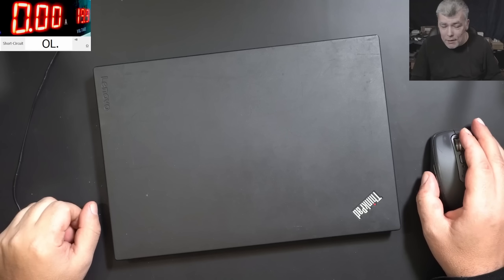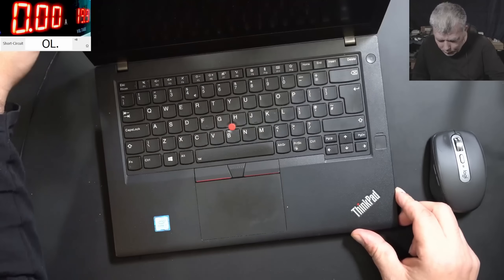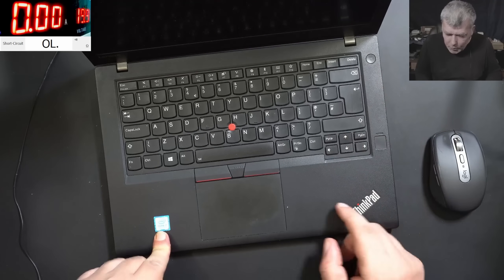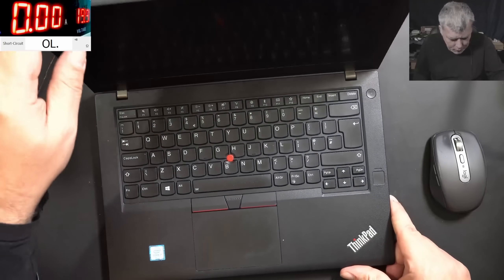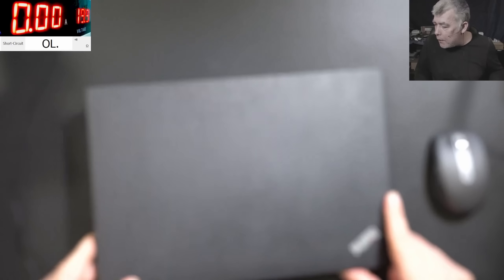Hello, so we're back and this time we have a nice laptop to repair. Lenovo ThinkPad i7 7th gen. Fingerprint, pressing the power button, nothing happened. It's the T470, that's the model — it's a little bit old and has the yellow pin charger.